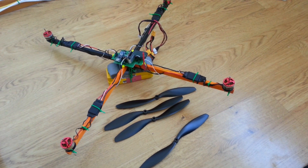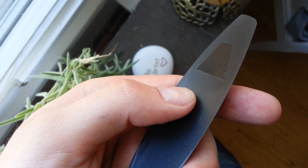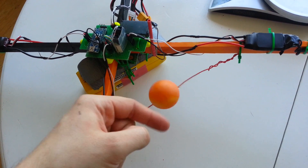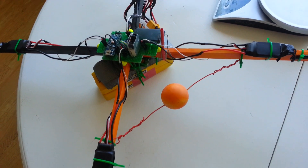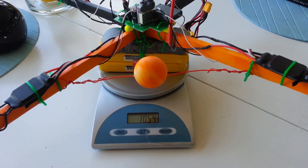The motors were added and I installed some 25 cm, or 10-inch, props which I balanced using some electric tape. Lastly, I added a ping pong ball to help with orientation during flight. As you can see, the total weight of the quadcopter is 1054 grams.